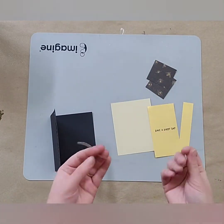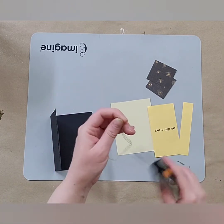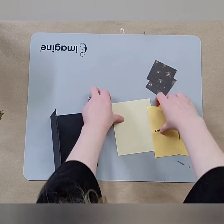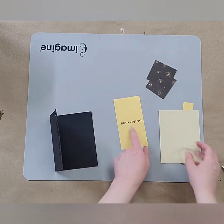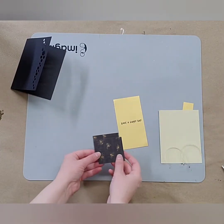What we're going to do to get started is take our little iridescent twine, our little ribbon, and we're going to fold that in half and cut it in half. Then you have your little stamp sentiment — this is 'Have a Happy Day.'